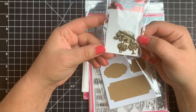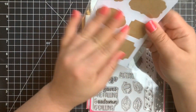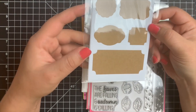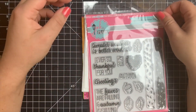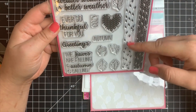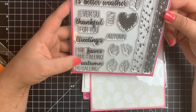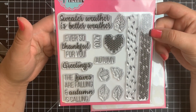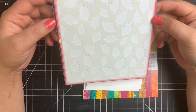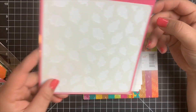Then we have some craft sticker labels in all different shapes — there are two sheets of them, great for sentiments, and they have adhesive on one side so all you have to do is stick it down to your card. Next, we have the stamp set with lots of different sentiments for the fall, some acorns and leaves, and a sweater pattern. I love the font on these sentiments. Next, we have a six by six stencil by Pink and Main with lots of different shaped leaves, and we will be using this in a project because I'm kind of obsessed with stencils lately.